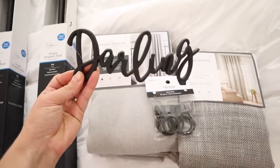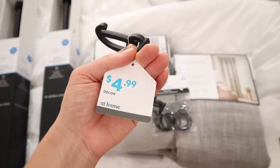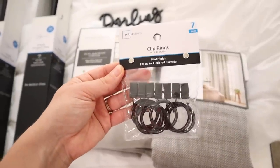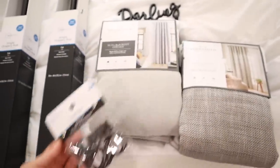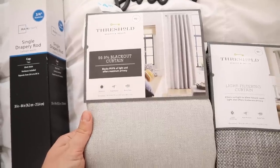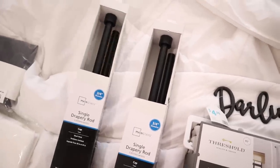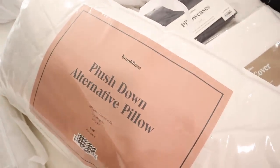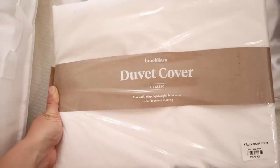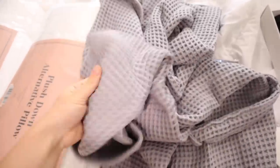I've been starting to collect a few things for when I decorate our master bedroom. The first thing I got is a darling sign from At Home — I thought it would be cute on my husband's nightstand. I also got a package of black curtain clips from Walmart, two different gray curtains to try from Target, and some black curtain rods from Walmart. I also have a few things for our bed from Brooklinen.